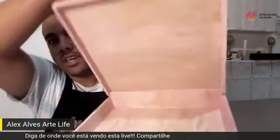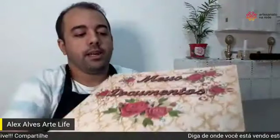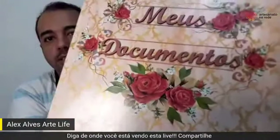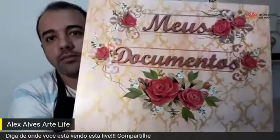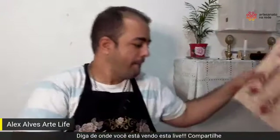Deixa eu mostrar para vocês aqui dentro da caixa — olha que lindo! Vou utilizar os adesivos de rosas, coroados, que eu acho lindo. Muito bonito. Então bora lá. Eu vou baixar a câmera para ensinar vocês. Muito bem! Baixa a câmera aí que a gente quer ver tudo de pertinho.